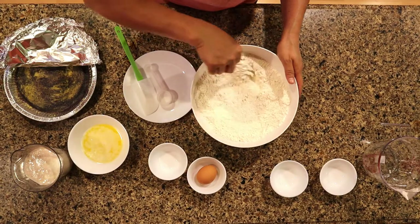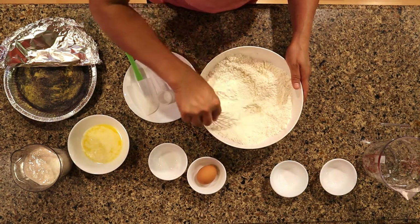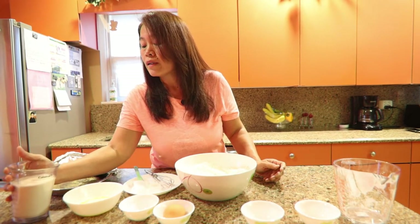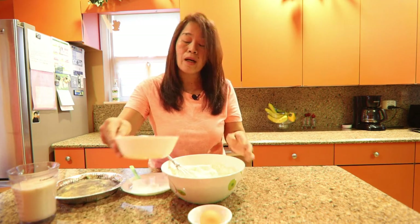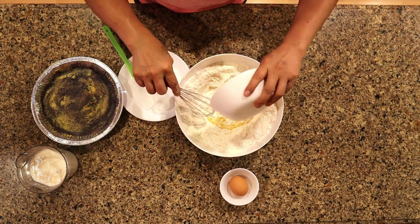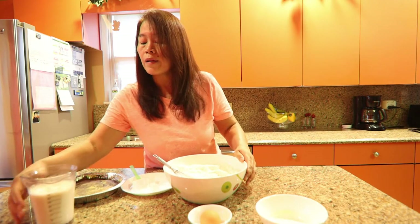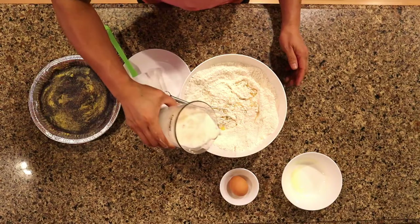Now that we've mixed our dry ingredients, we're going to make a hole in the middle. After letting the yeast activate for about five minutes, we go ahead and add our one-fourth cup of butter, and then add the one and three-fourth cup of milk with yeast.